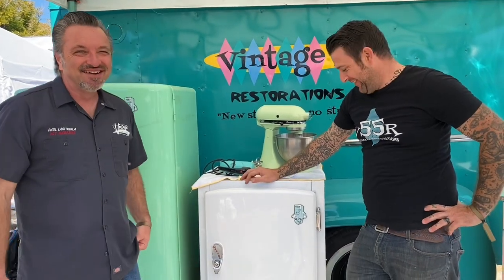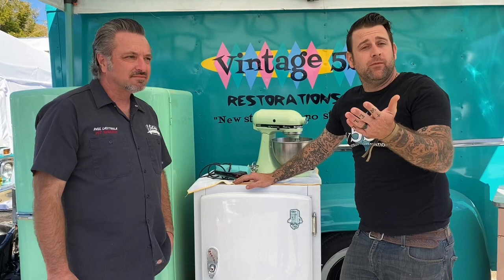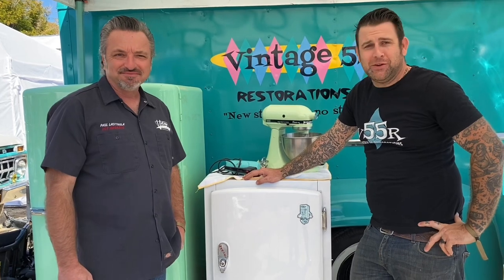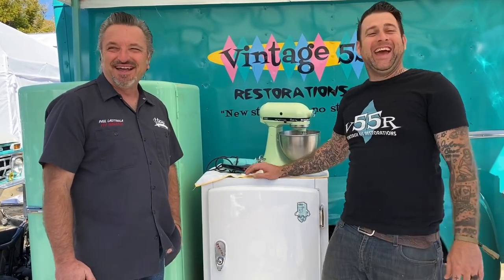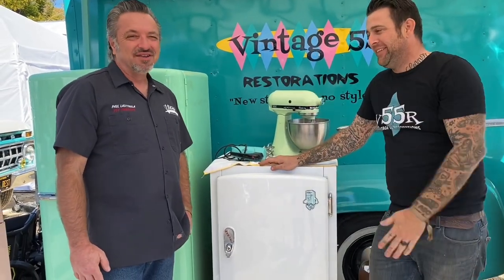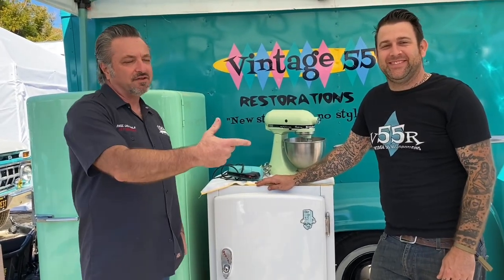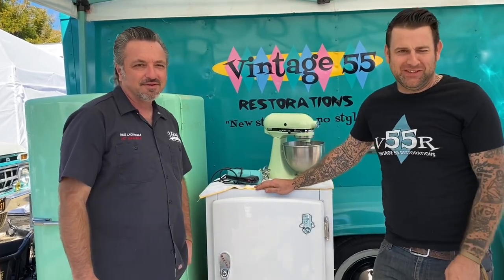So that's a quick little primer about trailer refrigerators. This is live from Modernism Week — one more day if you're in Palm Springs, come on out. Thanks for tuning in, check out Justin Vintage 55 Restorations, and check out Vintage Trailer Camp magazine. We'll see y'all later.